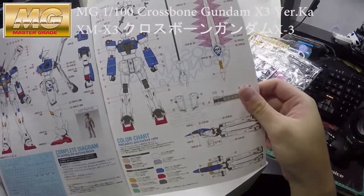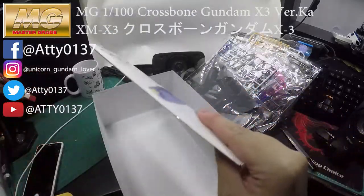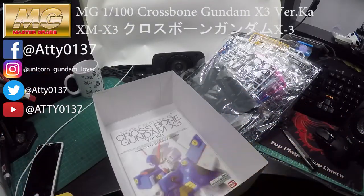That's it! Thank you for watching — I hope you guys enjoy my video. Please like, share and subscribe to my channel, and I will be reviewing more Gundam figures later on. See you!